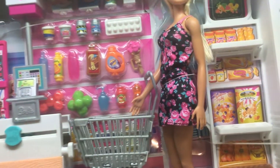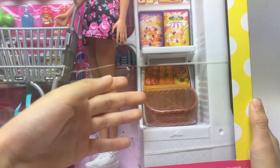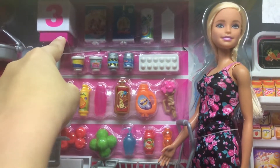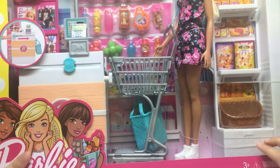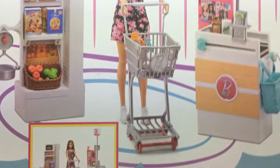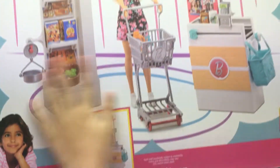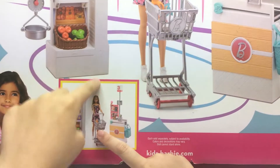Here we have everything: the handler, the basket, Barbie, the stroller, the bag, and everything. Those are just amazing pieces! I'm so excited to open it up. Now look at the back — the girl is also thinking about all of this.